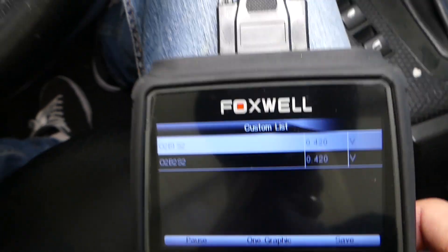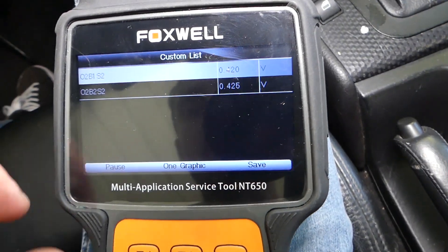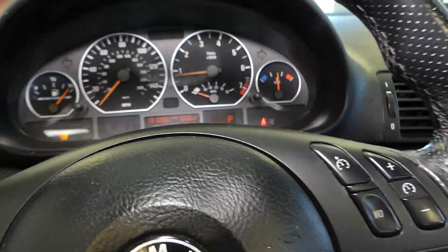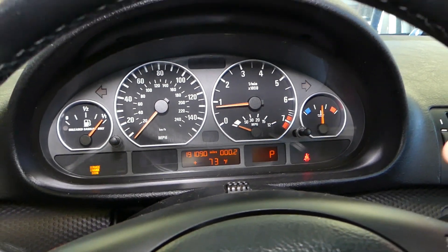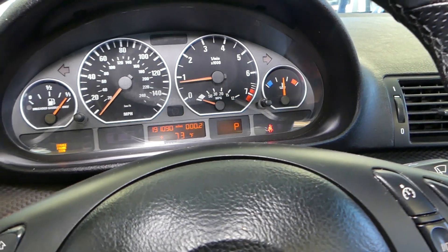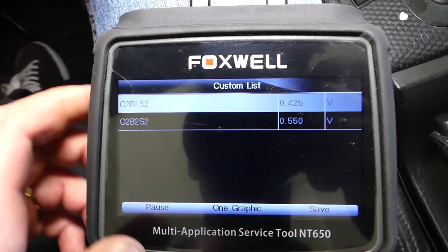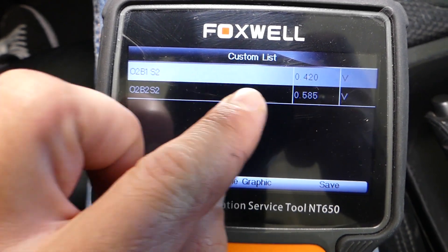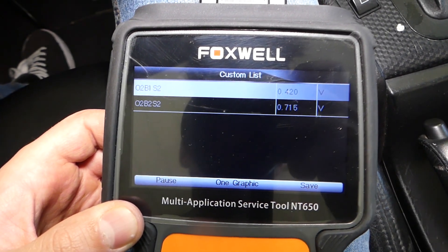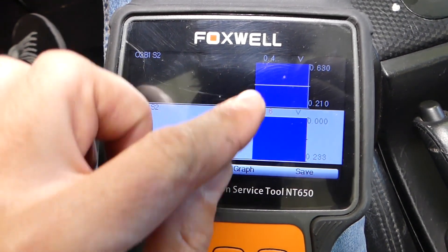I'll start the car now. They're about the same — let's start the car. Car is running. You need to give it some time for the sensors to warm up because some will start working after the engine reaches a certain temperature so the catalytic converters can perform as well. Our car is almost warm now. You can see one of them has definitely started working. Bank 2 Sensor 2 is working; the other one is not moving at all — that's the one we have problems with, Bank 1 Sensor 2. If I rev it up —